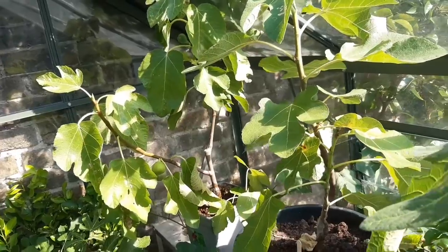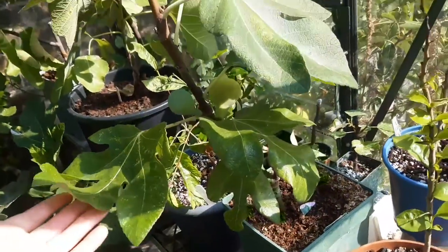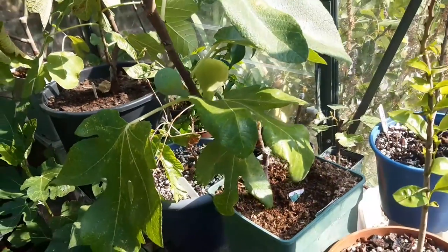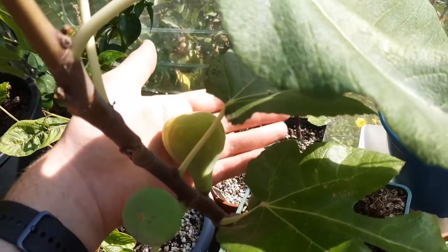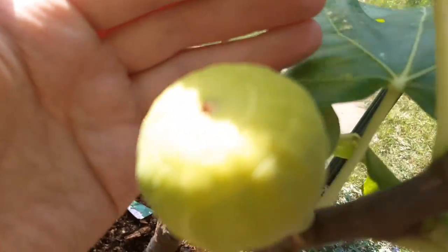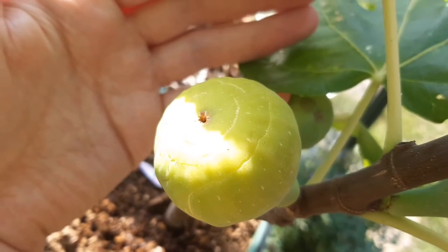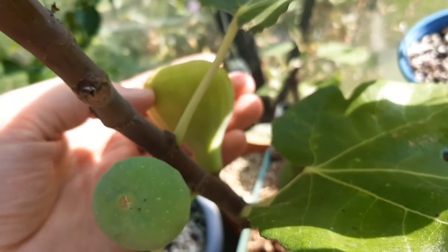I'm quite excited because this fig here is called Adam Gigantina, and yeah, I don't know why, I just have some affinity to this one. You can see this fig is starting to swell — it's got some really beautiful cracking around the concentric circles around the eye. It's not drooping yet but it's starting to soften up, so hopefully soon.